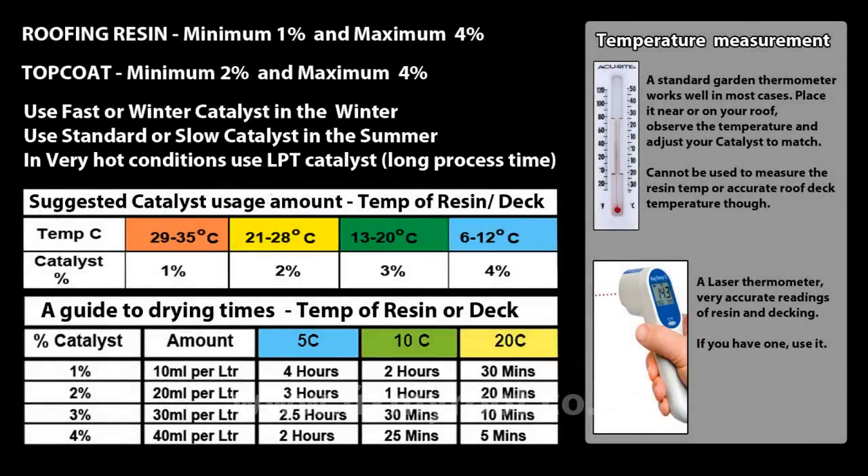Here are the drying times and suggested catalyst amount for different temperatures. Use any thermometer you like, but if you use a laser thermometer, it makes quick measurements very easy. I've been doing this a long time now, so I can almost tell just by touching the decking with my hand, but I don't recommend you do the same.